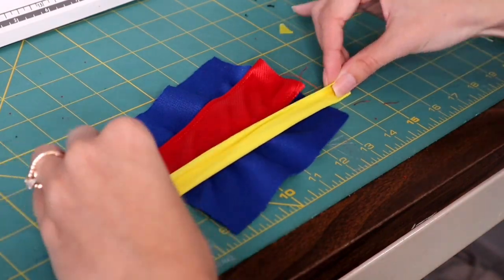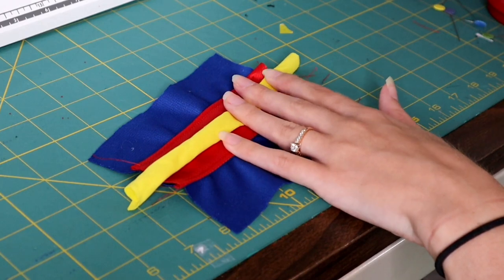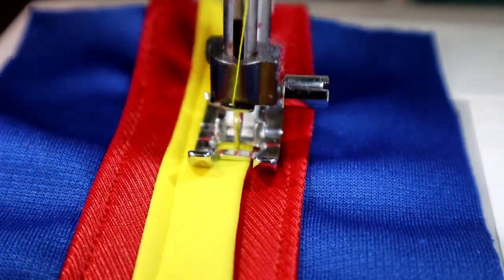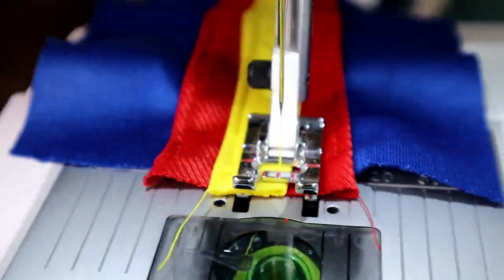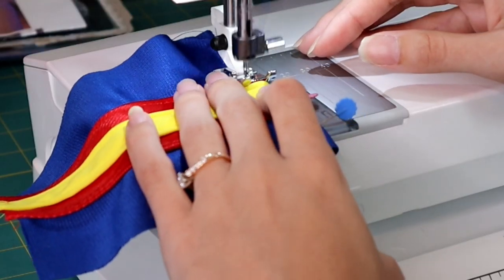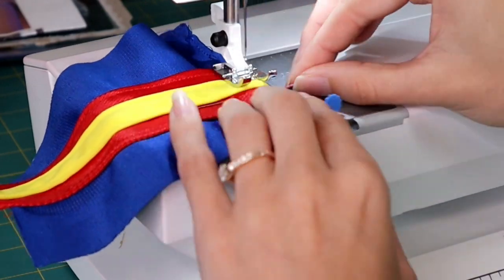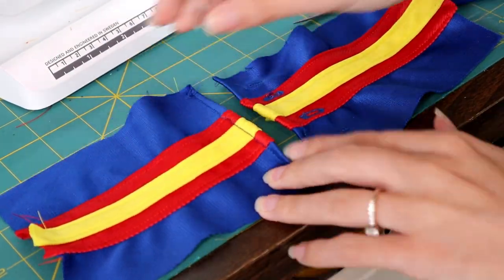Now I'm going to do the same thing with the yellow decorative piece, which is going to go right on top of the red — folding over the edges, top stitching it. Then we can get to actually sewing together the cosplay. I'm going to take one edge, fold it over, and sew that down so we don't have any raw edges. This is going to be the piece on either side of the hinge. I'm going to make a corset for Reginald and Louise.